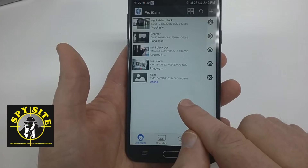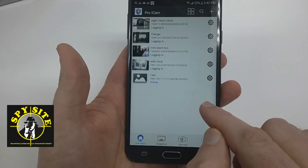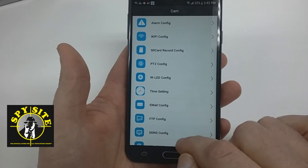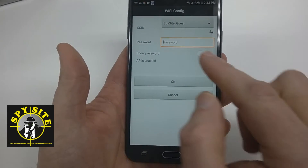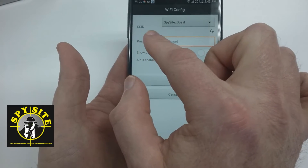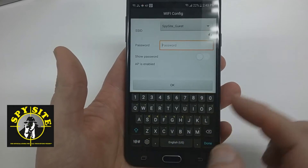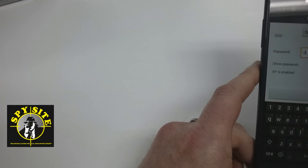But this is only the first step. What we're trying to do is get our camera set up onto our home's Wi-Fi. So we're going to go into the settings and go to Advanced Configurations. From Advanced Configurations, we're going to open our Wi-Fi configurations. We look for your home Wi-Fi and the SSID. We're going to use the Spysite guest network, so I'll go ahead and put in the code. In the interest of security, I'm going to slide off camera for one second.